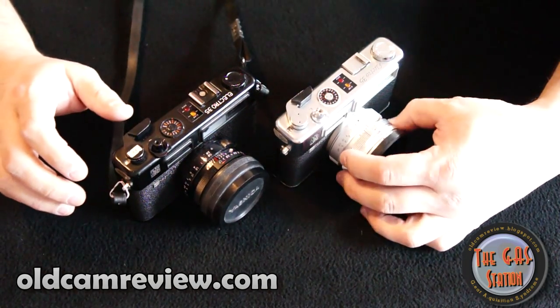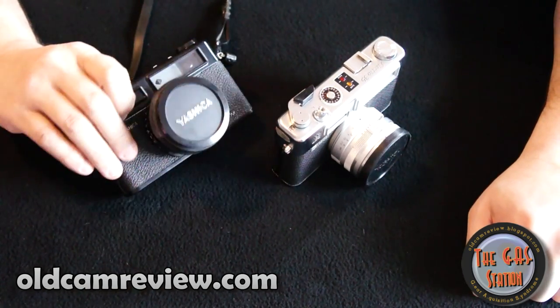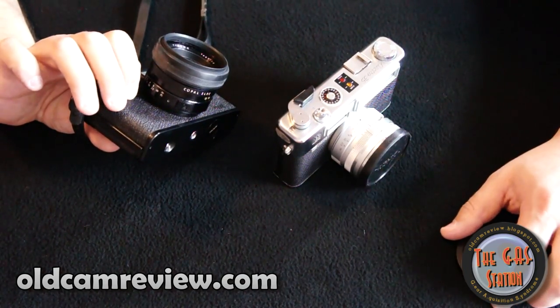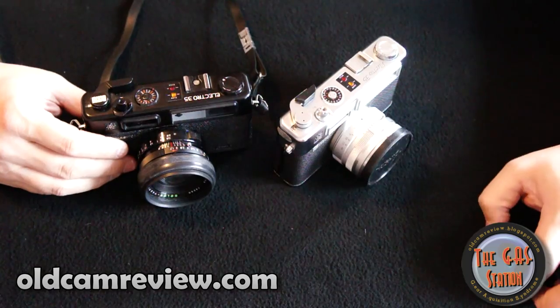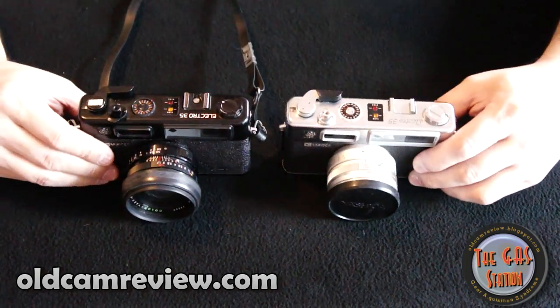These are fixed lens rangefinders — you can't swap out any lenses, so you've got what you got. The lens is a 1.7, specifically the Color Yashinon DX 1.7 45mm lens. It's really nice for street shooting; you get that 'world as you see it' view coming out of these cameras.